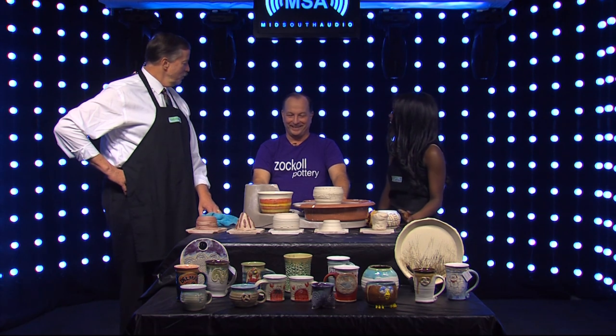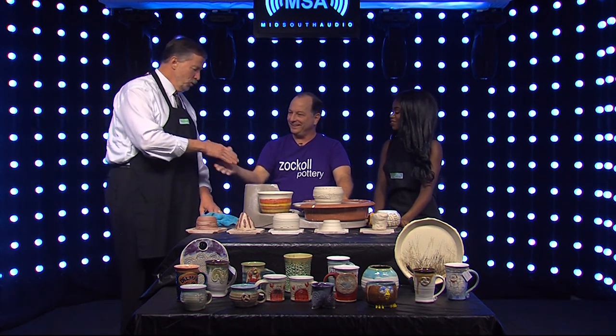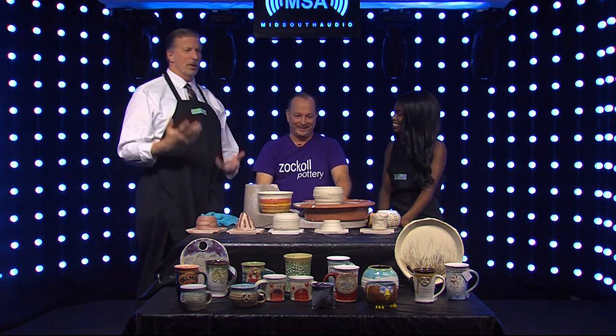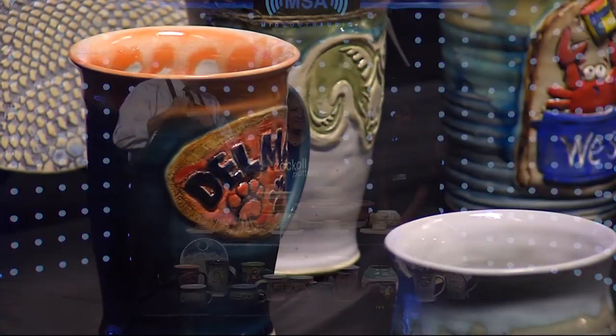Do you teach? I have been a teacher in the past, but not right now — too busy taking care of this. Thank you so much for stopping by and showing us this. Thank you so much — I'm gonna go home and play with it now. Brent Zockel with Zockel Pottery. Delmarva Life. We'll be right back.